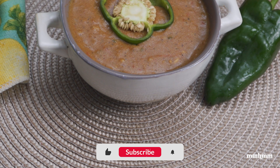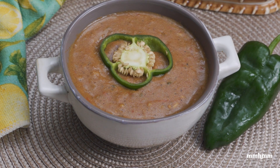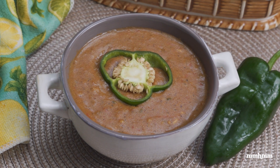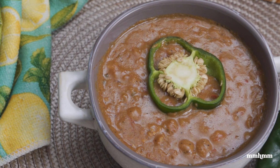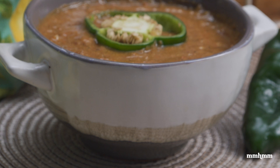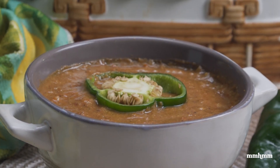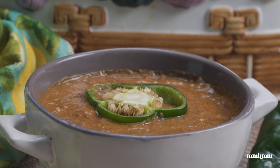One of my favorite things to do when cooking is to use everyday ingredients to make dishes from other cuisines, other cultures. And today I'll be making shirowat from some very basic and everyday ingredients that we know. Shirowat is a stew that is found in Ethiopian cuisine. It's very easy to make and put together.